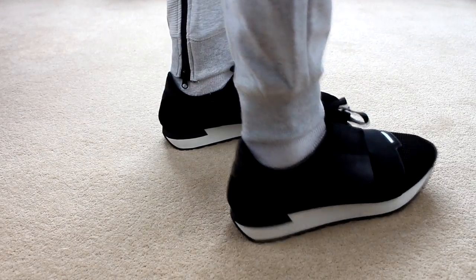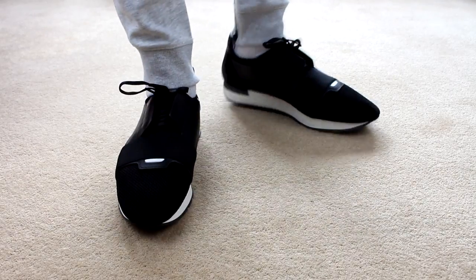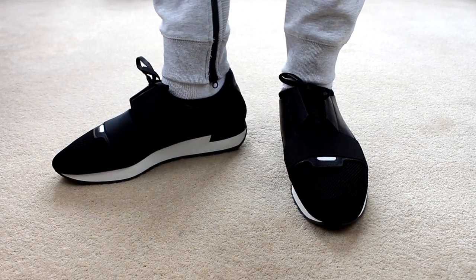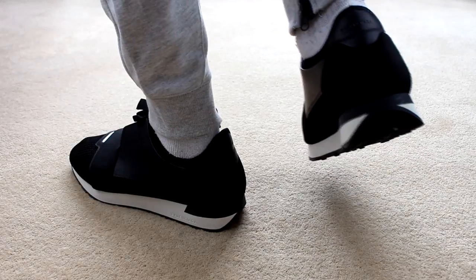I have seen a few other videos on YouTube where guys have been talking about sizing down on these, but in my experience I just get my normal size in the runners. Specifically in the Arenas you normally want to go a size down — so if you're a 45, get a 44 in the Arenas — but in the runners I just go true to size.